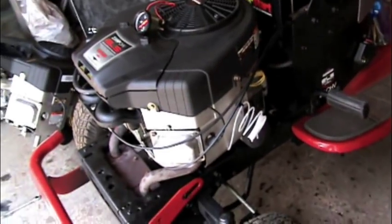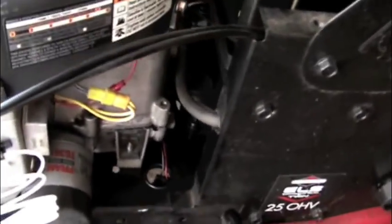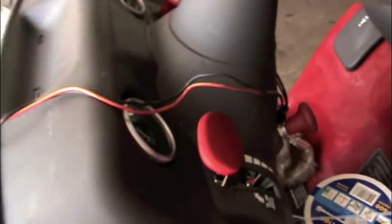Now the tricky part with some engines — this one's not really too bad — is routing this plastic tubing so it doesn't melt. I got lucky and had a clip already right there, so I'm just going to fish it up around there, through the hole here, and right up into the dash.